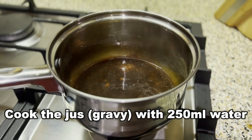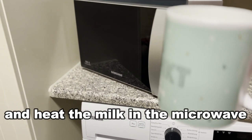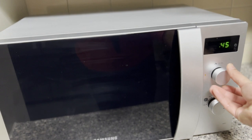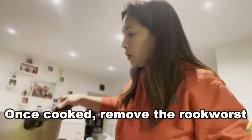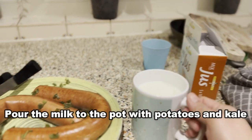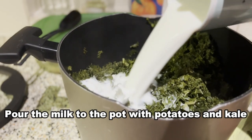Cook the kale in 250 ml water and heat the milk in a microwave one minute before the stompot is done cooking. Now, just remove the rookworst first. For the next step, just pour the warm milk into the pot with potatoes and kale.